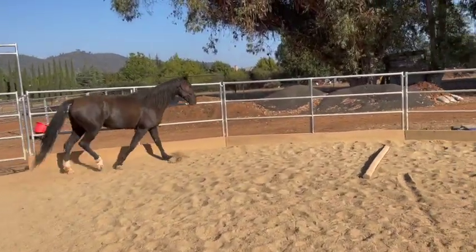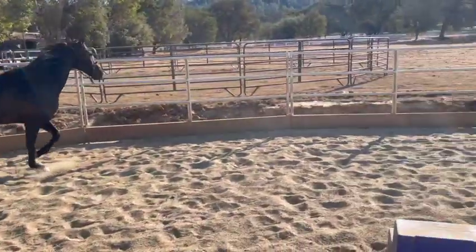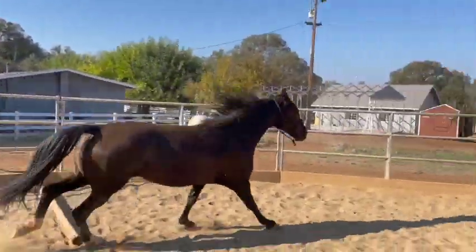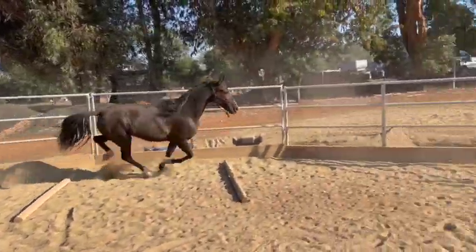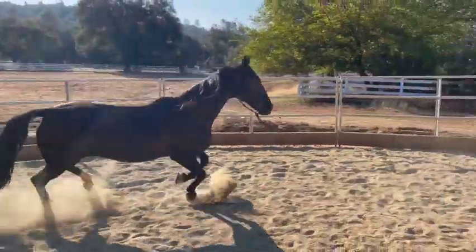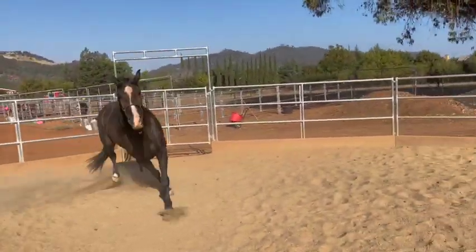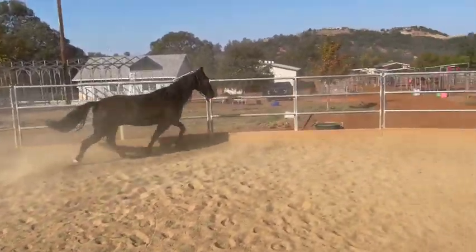Wrong lead. Easy — I just want to keep her out. Canter, good girl. She didn't really go over the poles, but that's okay. That wasn't good — she came into it wrong. I don't care if she misses those right now. Easy. She's like 'is that good enough?' and I'm like nope.